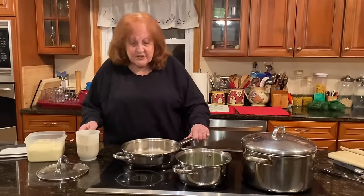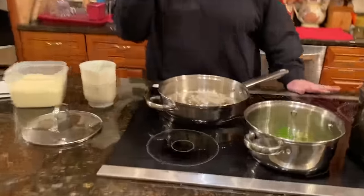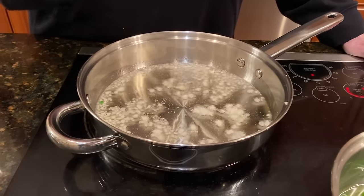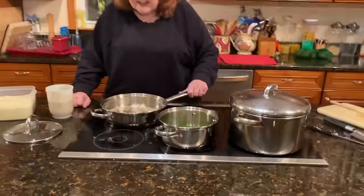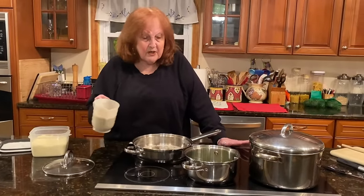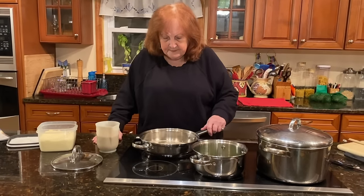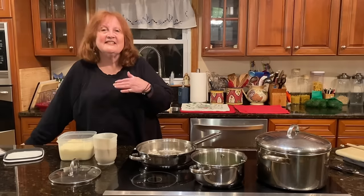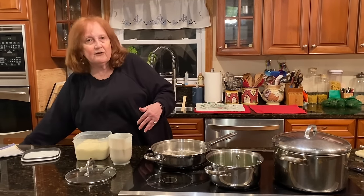Anyway, so the garlic is sizzling. You see the little sizzles, but I wait for it to get a little bit brown on the edge — not a lot, just a teensy weensy bit. So I have my plain breadcrumbs here — no seasoned breadcrumbs, plain. And I have my grated cheese, which is a staple in my home. We couldn't live without grated cheese.